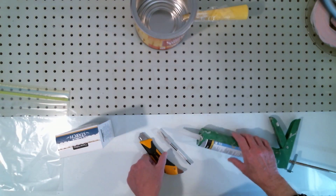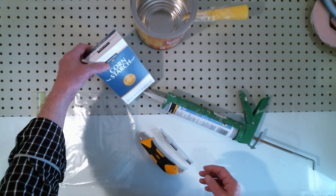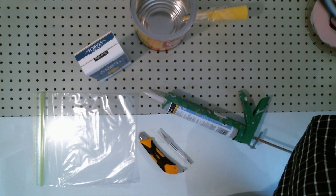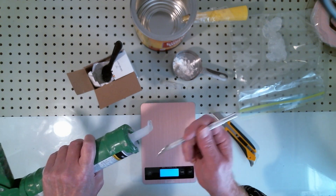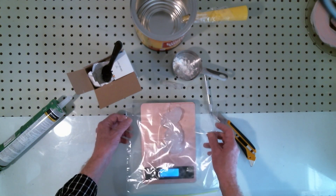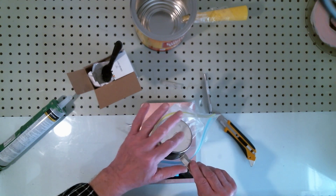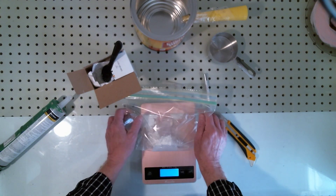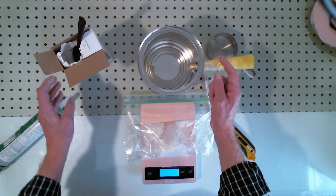Now we're going to squeeze some silicone into a ziplock bag and add cornstarch to speed the curing process. Cut the tube off the silicone, poke a hole to pierce the foil shell, and squeeze out roughly 100 grams into the center of a ziplock bag. To that, add 10 grams of cornstarch — so that's 10 grams of cornstarch for every 100 grams of silicone. Squeeze the air out and mix it up.